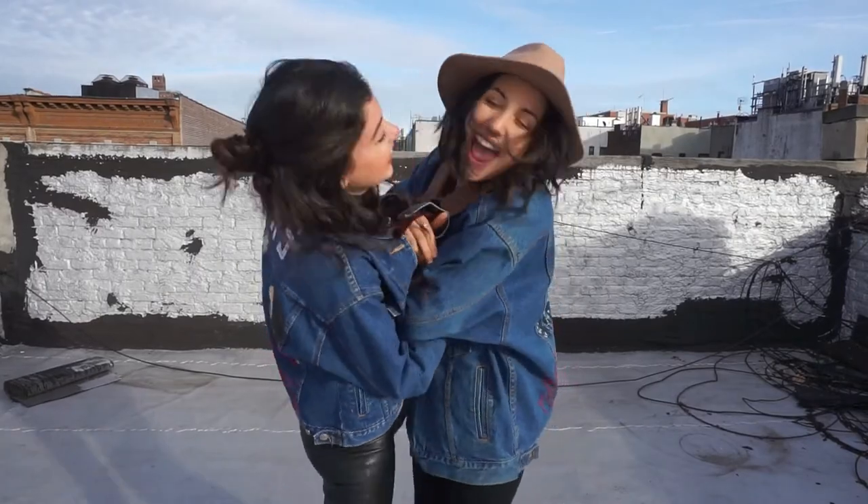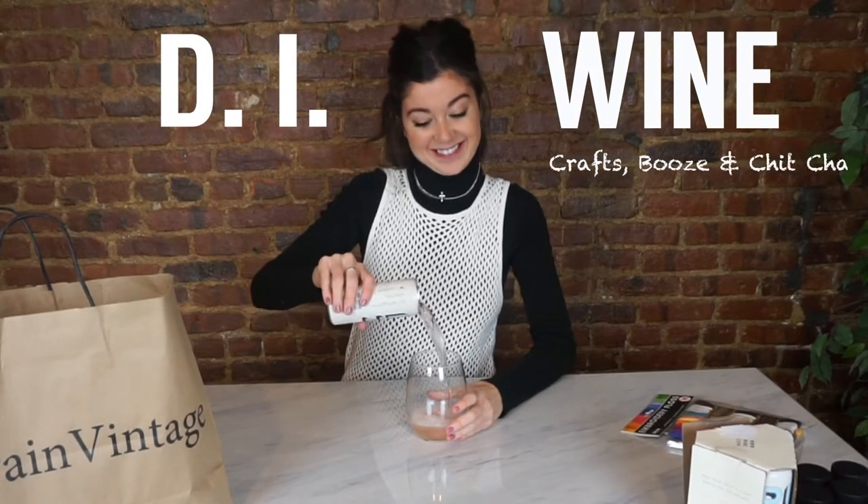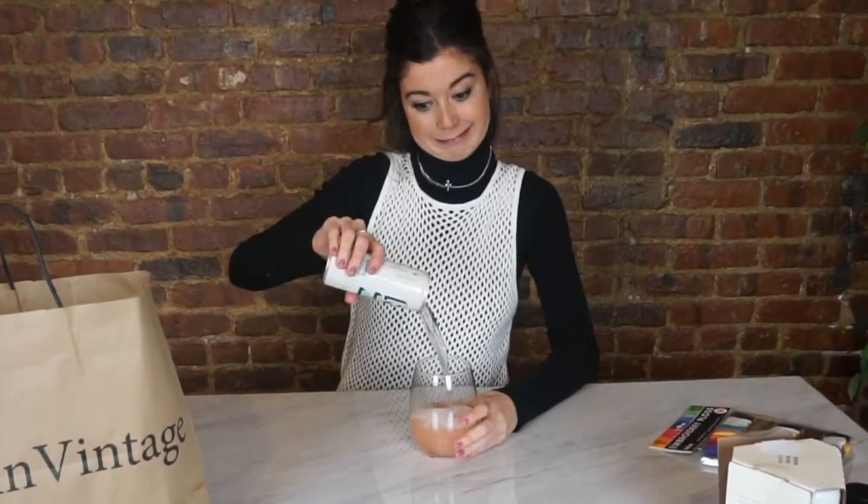Happy birthday! Hello and welcome to another episode of DIYne. Honestly, I've tried this can of wine before and I didn't like it, so...